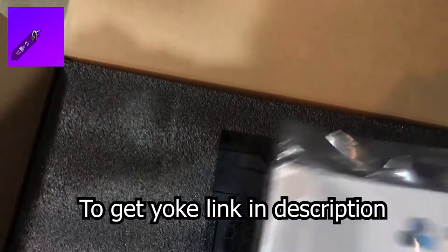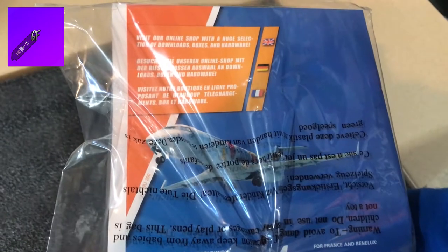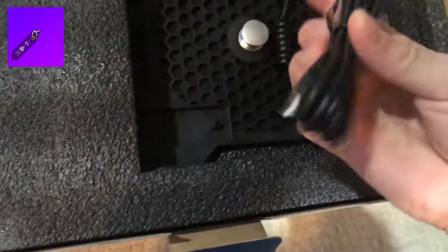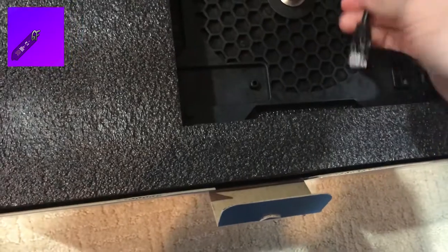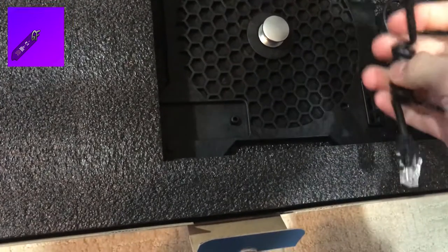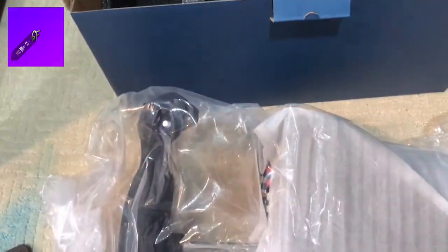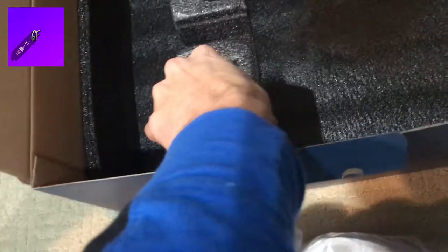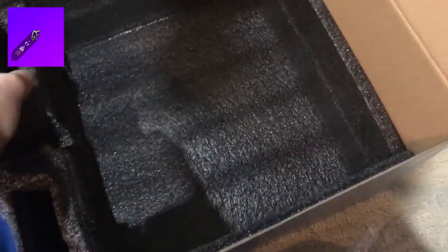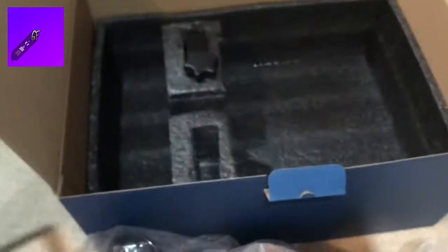First things we have is the manual. Then there are some screws in here. It also has a USB cable — you plug one side in; this is for the yoke controls and it connects in. Then there's the mounting plate. Now we have the yoke out. We also have the clamps — these are really heavy, full steel clamps.